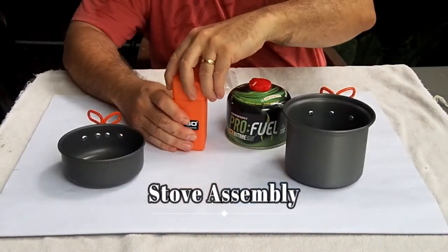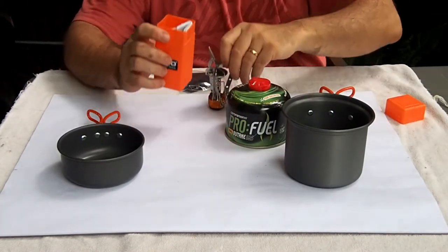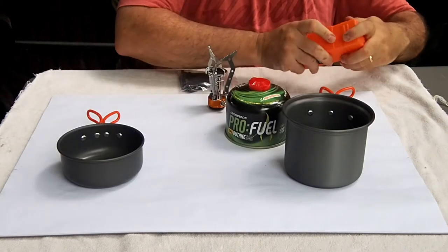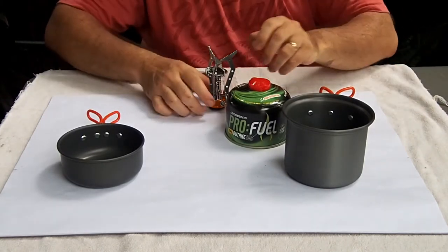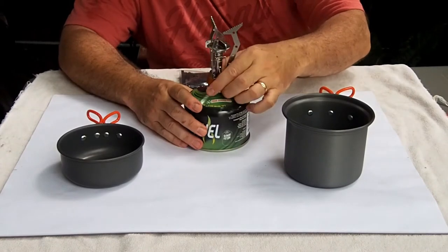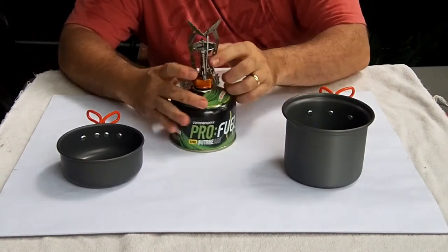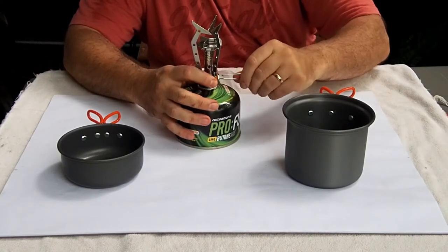The stove is kept in the orange plastic container. It simply screws onto the gas canister — a 230 gram butane cylinder. Just before you screw it fully on, ensure the valve is closed before tightening it up to stop any gas from leaking.